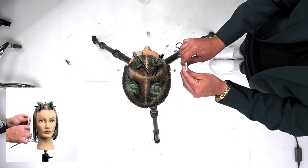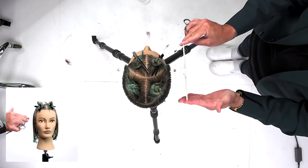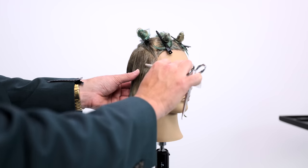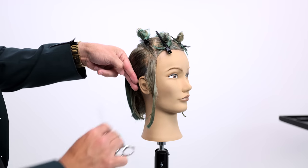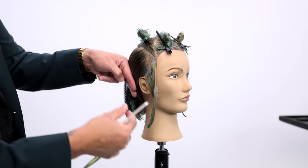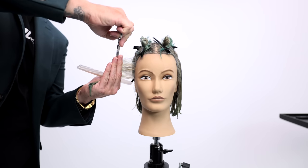Quick sectioning breakdown for this cut — real simple. Parietal ridge back through mid crown, then wrap it around again to get that U-shape separating top and bottom. On the top I separate four different triangular sections, and now we're going to start working on the side.